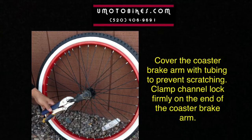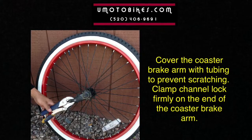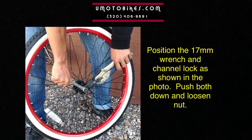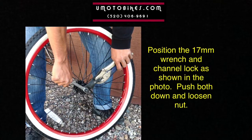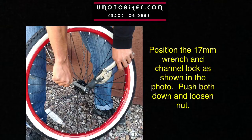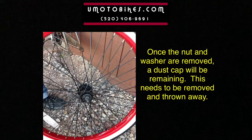Clamp the channel lock firmly on the end of the coaster brake arm. Position the 17mm wrench and channel lock as shown in the photo, then push both down and loosen the nut. Once the nut and washer are removed, a dust cap will be remaining — this needs to be removed and thrown away.